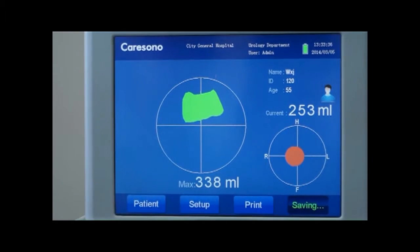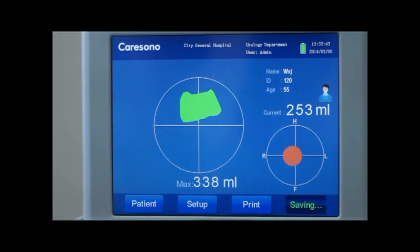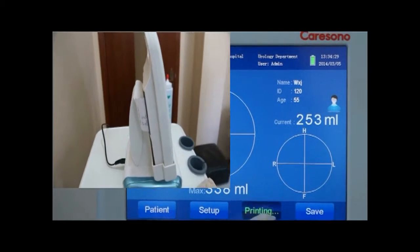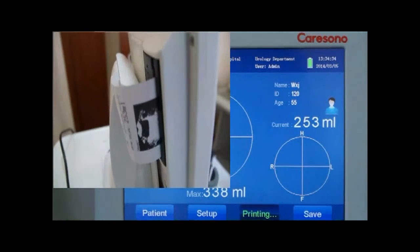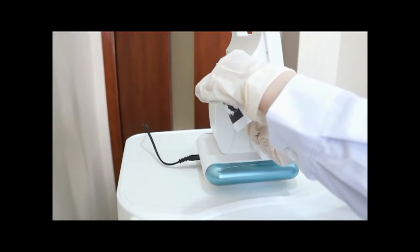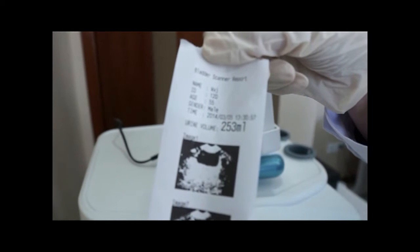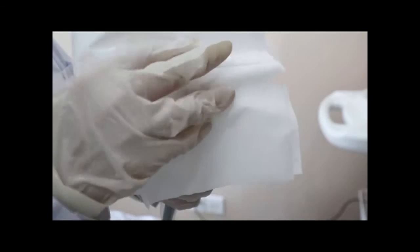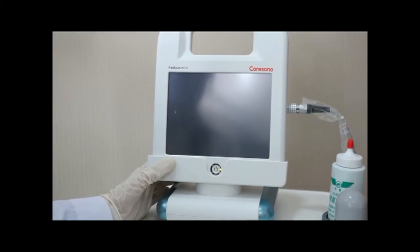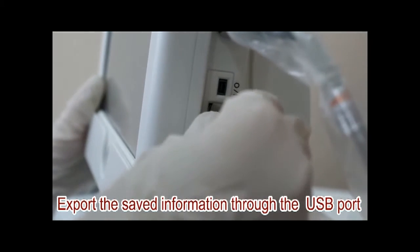Select save or print. Clean the probe and main unit. Export the saved information through the USB port.